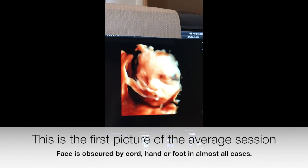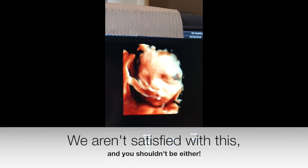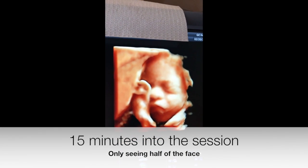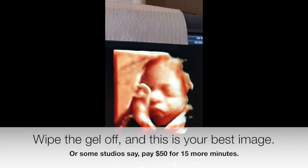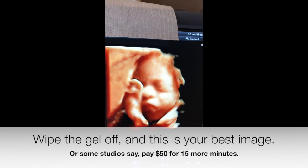This was the first picture in this study at 12:58 PM. The cord is in front of the baby's face — this is not optimal positioning, and we're still only seeing about half of the baby's face. This structure in front is still the cord.